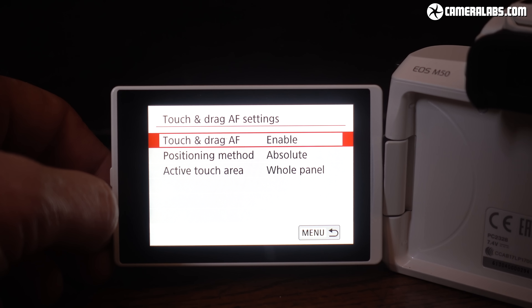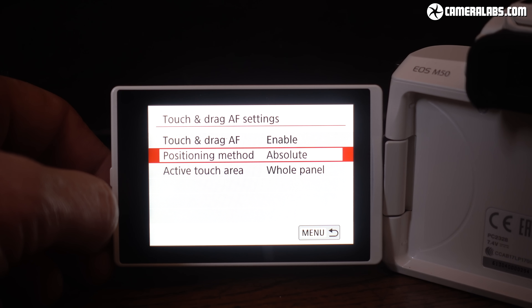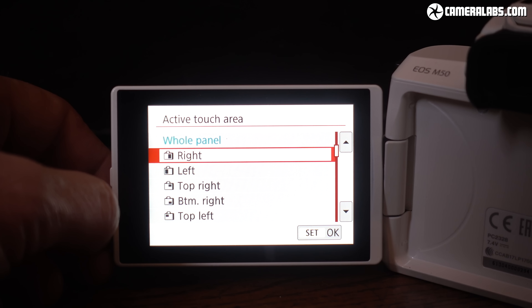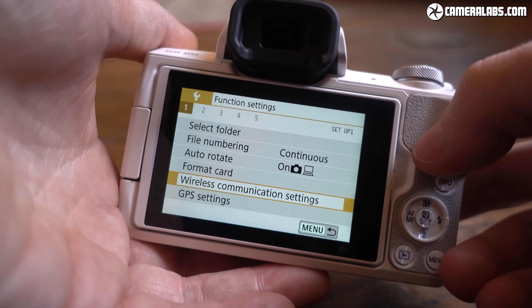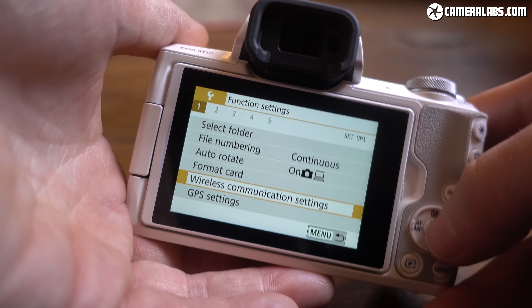Canon's touch screen interface is one of the best around and now supports touch and drag options that let you move the autofocus point by touch while composing through the viewfinder. It works really well, and you can also limit how much of the screen is active to avoid your nose activating it by mistake.